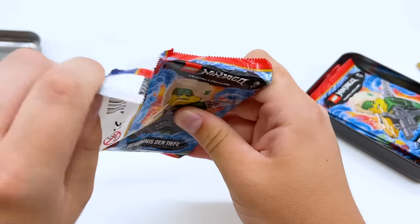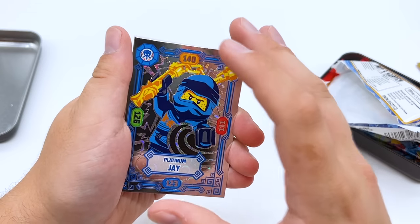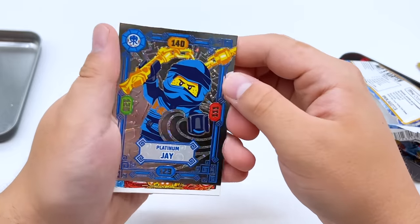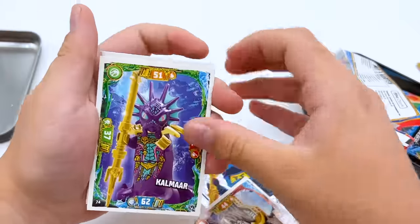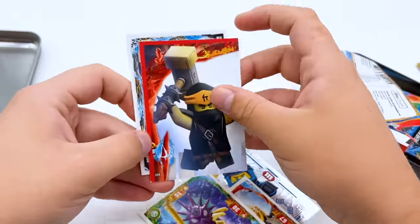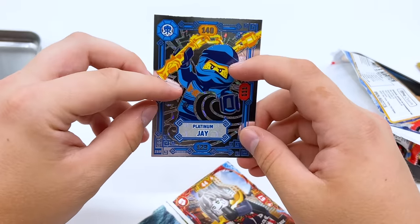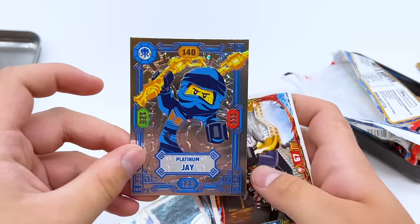I'm not super familiar with the rarities of the cards, so if I ever get a super rare card and you guys notice it, please let me know in the comments. Starting off we have a Platinum Legacy Jay — I know in some other sets the Platinum cards are pretty rare, and this one definitely has a very cool holo effect. Then we have Pixel, Kalmar, and a card for Kai's mini submarine. I looked it up — this one's worth about $3, one of the rarer cards in the set.